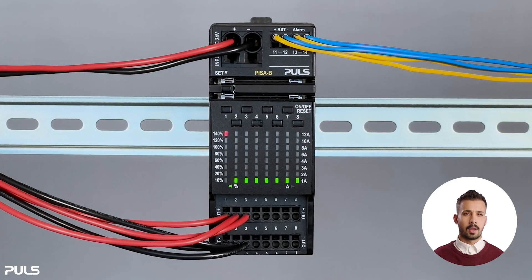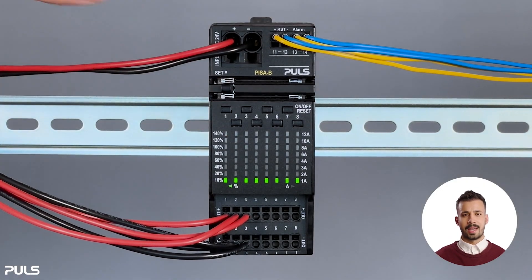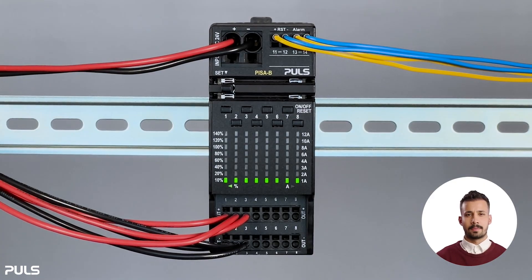Here we change channel one from on to off and back. If the LED appears red, it means the channel is deactivated — it's off. When the LED is green, it indicates that the channel is active, so it's on.